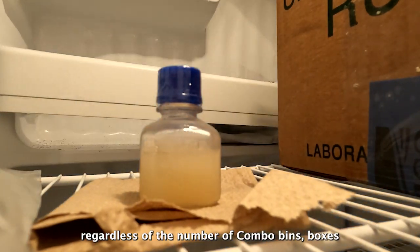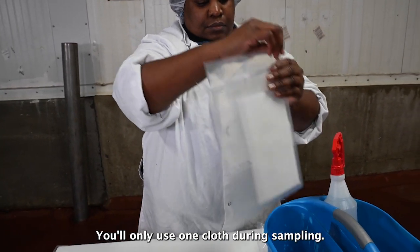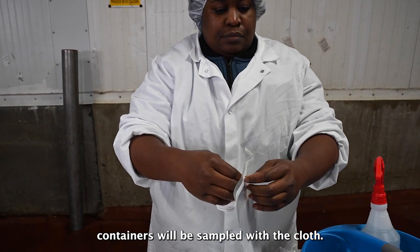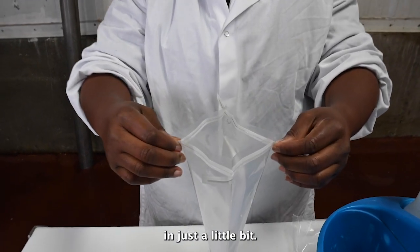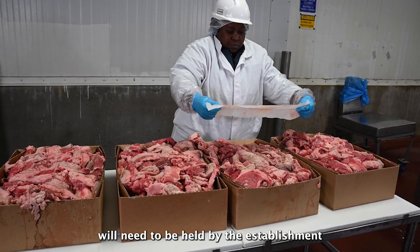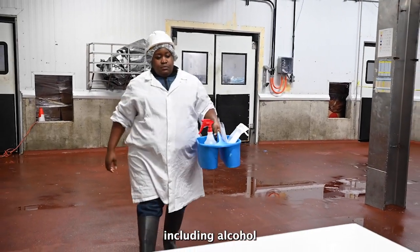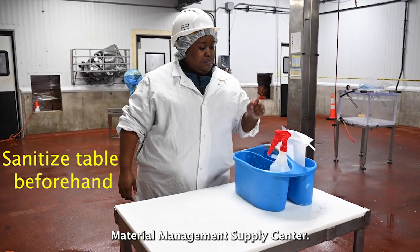Regardless of the number of combo bins, boxes, or containers in the lot, you'll only use one cloth during sampling. Only one combo bin or up to five boxes or containers will be sampled with the cloth. All the product in the sampled lot will need to be held by the establishment pending test results. Carry your sampling supplies to the sampling area, including the alcohol-based sanitizer spray ordered from the FSIS Material Management Supply Center.